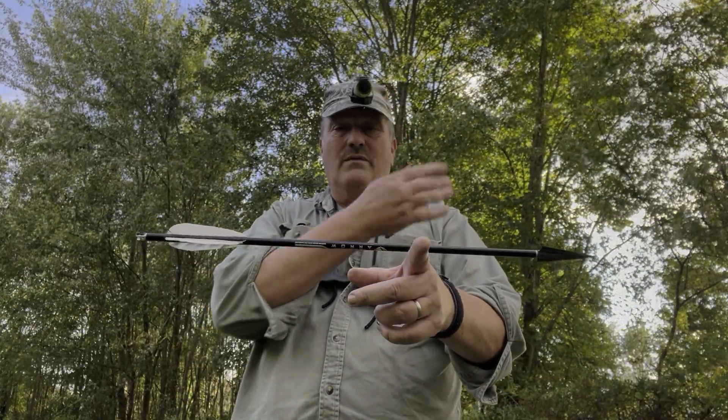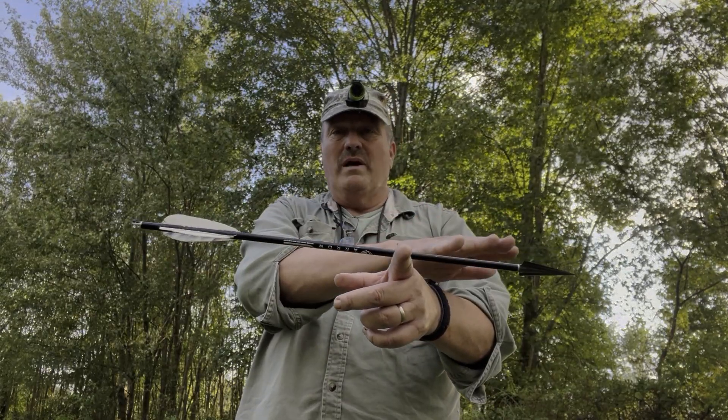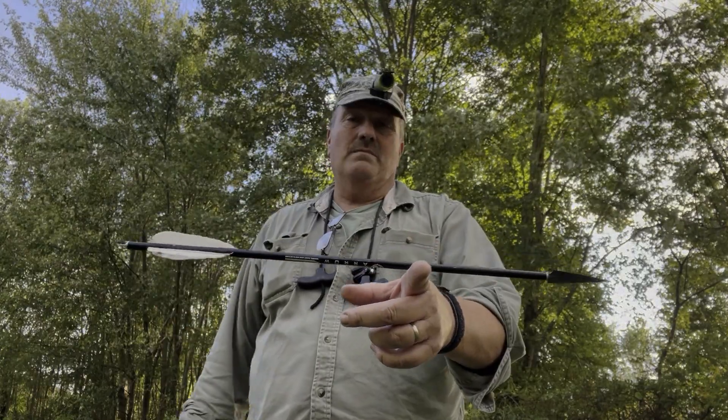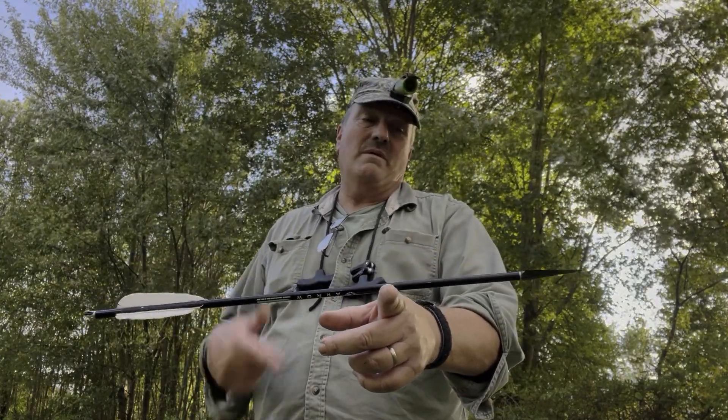It's got feathers on it, which gives you higher FOC. You take weight off the back, put heavy weight on the front, have a medium-weight shaft, and feathers on the back. I do put a lighted nock on the back — that does affect your FOC — but I'm over 19%, so I don't care.